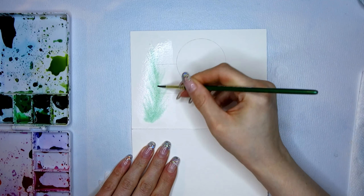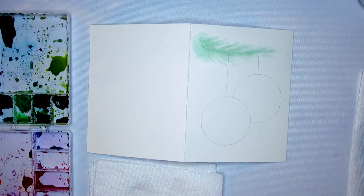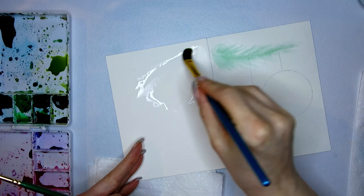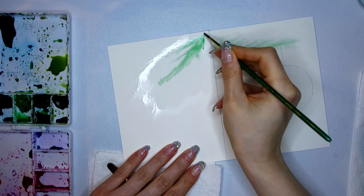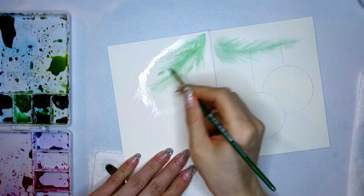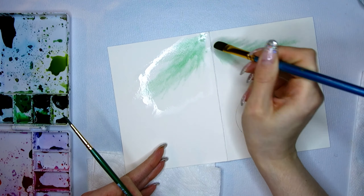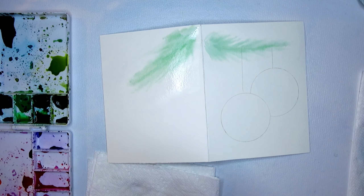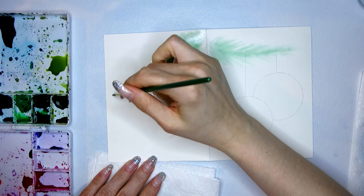I wet my page in the area where I want my first branch to be and then I take some pigment and just help it move a bit on the page. These branches will be in the background, therefore they aren't very clear and don't have clear lines — they can be a bit fuzzy. The water dries pretty fast on this paper so I have to rush a little bit, which is not a big deal since I'm not really looking to paint in any detailed branches.